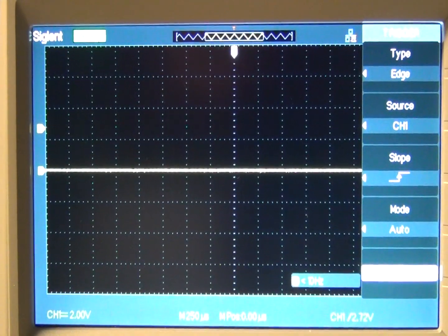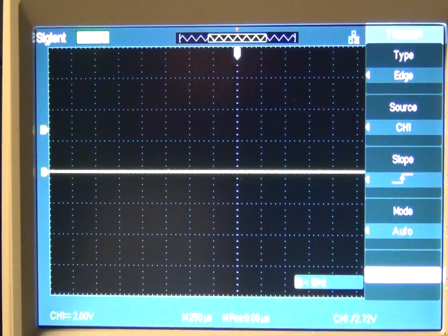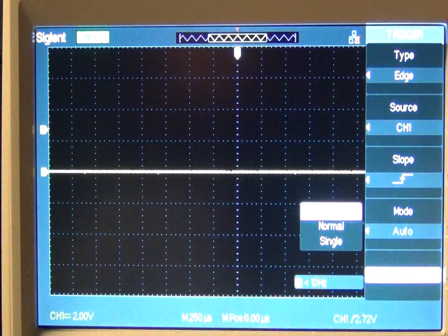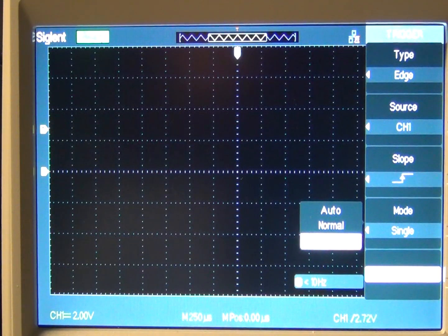I have the circuit set up with just the switch: one side coming into 5 volts, and the other side connected to the oscilloscope. Let's see what it looks like without using a Schmidt trigger. I'm going to use a single sweep of the scope so we can take a look at the transition time between high and low.